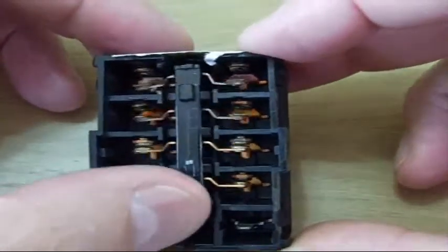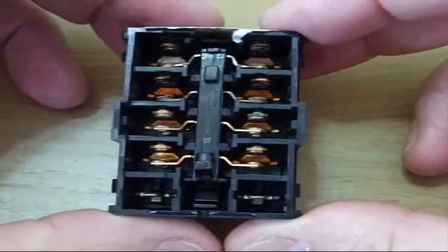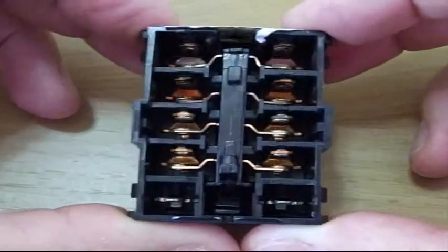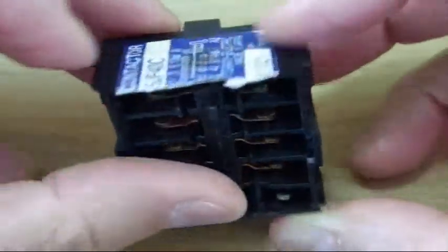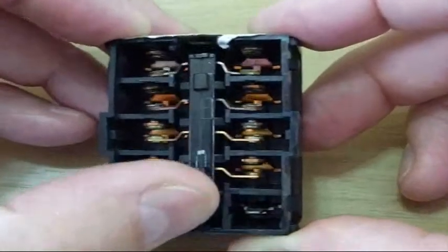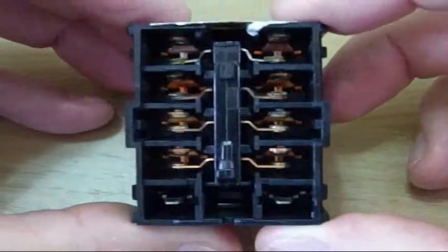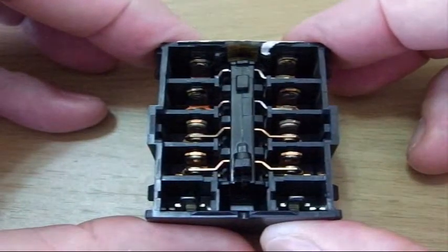Thank goodness we didn't lose the compressor — we only lost the solenoid. But I missed the cue on it and couldn't fix this myself, so I had to call somebody in. We had to wait almost a week without air conditioning, which was not a good time. Let me show you what we're going to do about it in the future to avoid this problem.